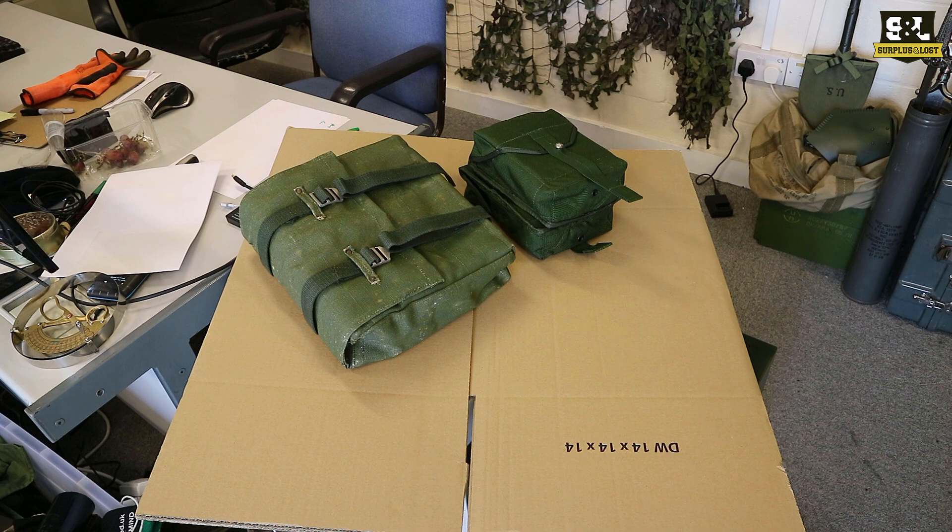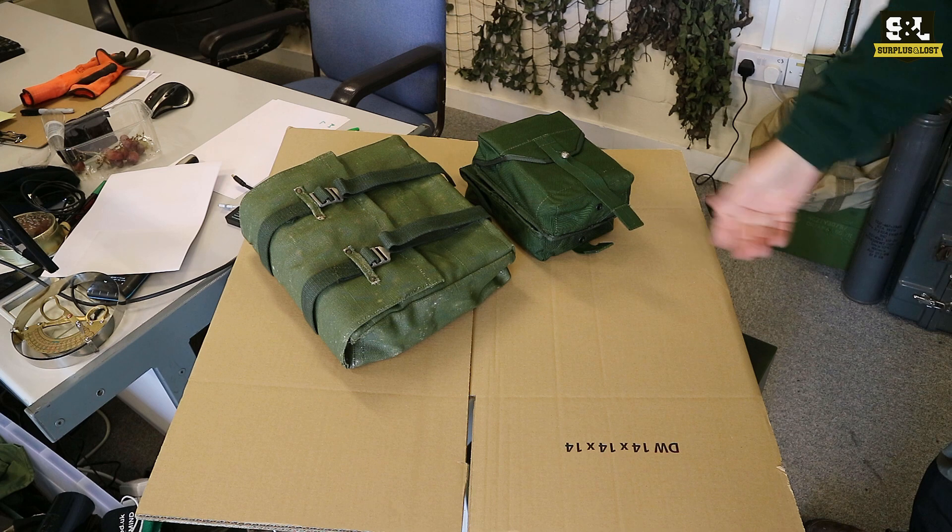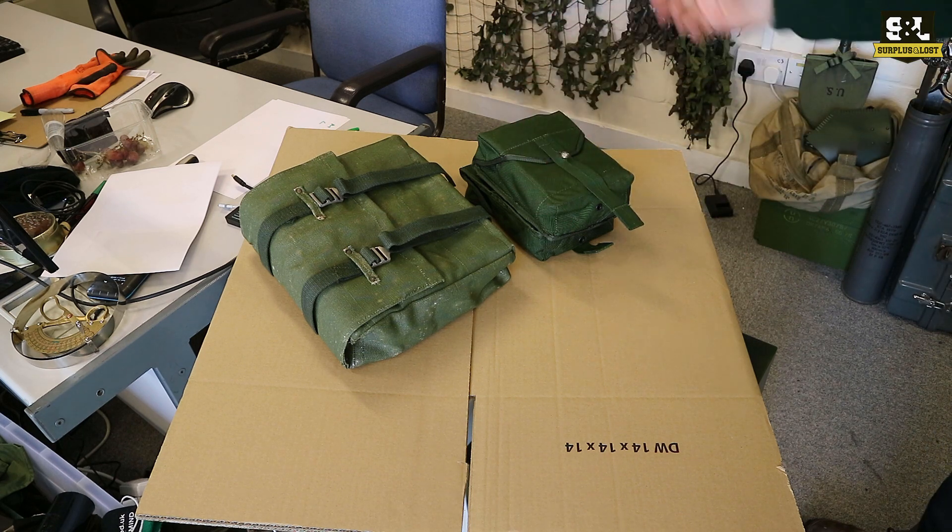We have at the moment quite a lot of Swedish military surplus kit including some webbing sets. We've got a couple of examples here - we haven't got two copies at the moment but they are both here. We sell it as the Swedish 304 webbing set and this other five piece webbing set.